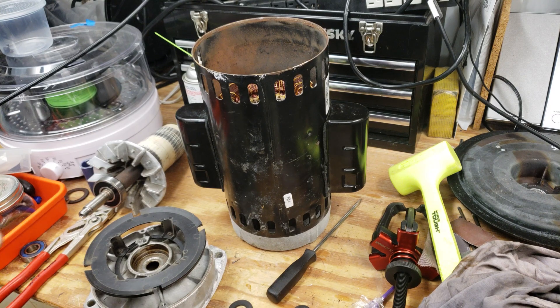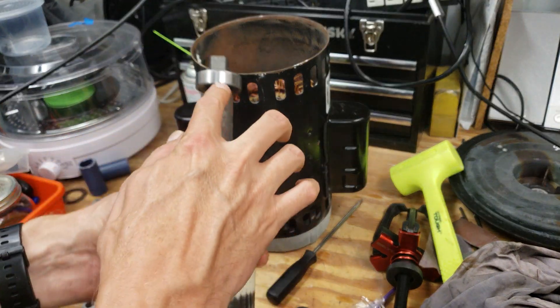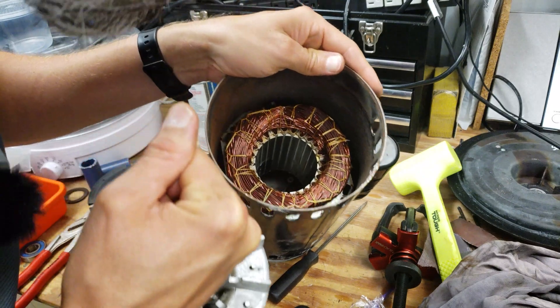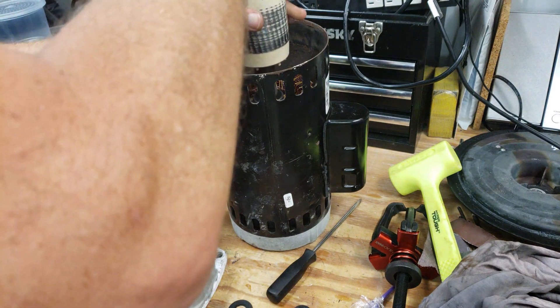Here the motor is already taken apart and we've replaced both the front and the back bearings. Putting it back together is just the reverse of taking it apart, so if you see it being put back together, you can just reverse those steps to take it apart.